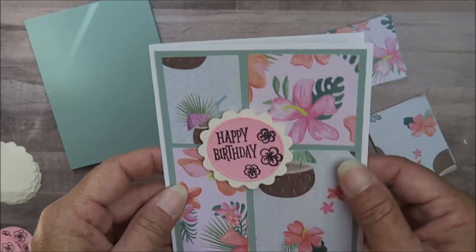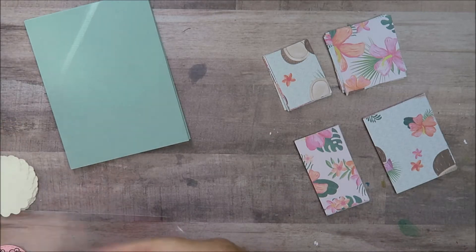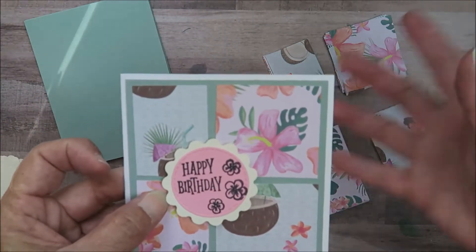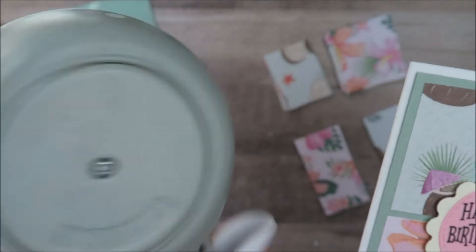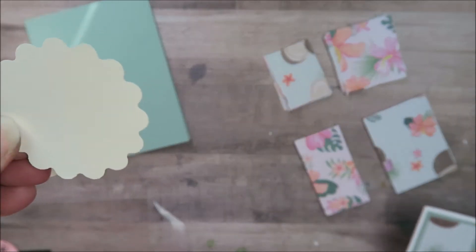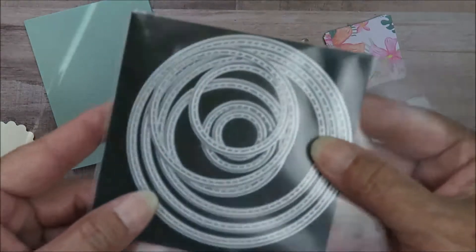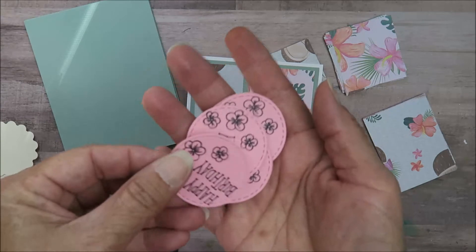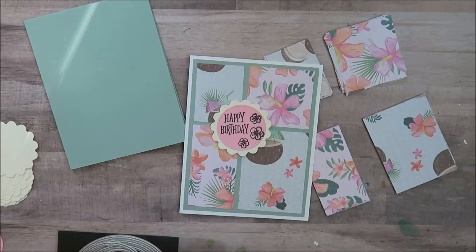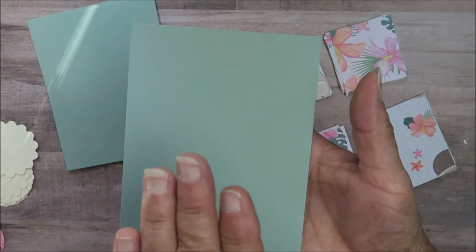Just real quick on how I did this: I cut out this flower here that I have popped up with some foam tape. This flower is from this Fiskars punch, and they punch out like this. Then I used my nested circle stitch dies to cut out this circle, and that's what I put the sentiment on.